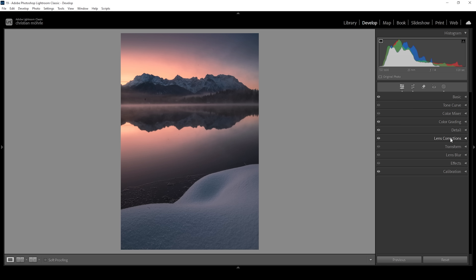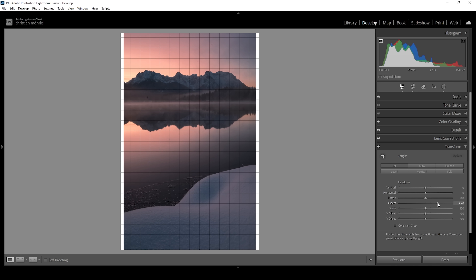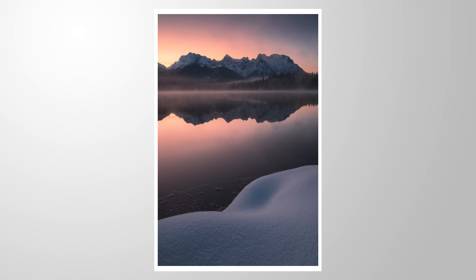Now there's one more thing we can do, and that is to stretch the image vertically. I'm not sure if I like the size of the mountains in the distance, so I'm going to head into the transform tab and make use of the aspect slider. I'm going to bring it up very gently, which will just stretch the image vertically, creating somewhat bigger mountains. I don't want to overdo it, but I still want to stretch it a little bit. And here we have the finished image. I hope that the split toning part of this tutorial will be helpful for your upcoming images. If you have any questions, let me know in the comments. Thank you so much for watching.